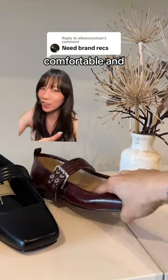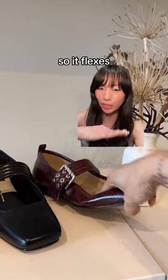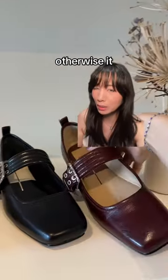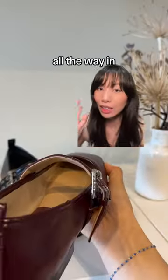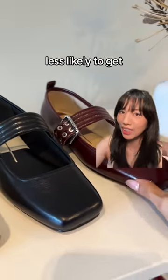Let me show you how to buy comfortable and good quality flats. First, you want to make sure the toe box is flexible so it flexes with your foot as you walk, and you want to make sure the leather is soft as well, otherwise it might dig into your foot. You also want to check for padding, and you want to make sure that the material of the sole extends all the way in — if it doesn't, that's a sign of cutting corners. You also want to make sure the back is flexible; that way you're less likely to get blisters on the back of your foot.